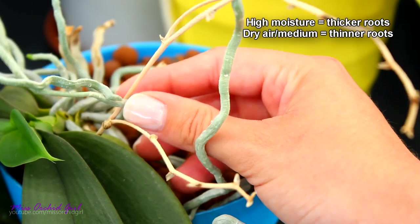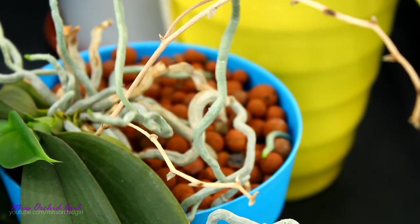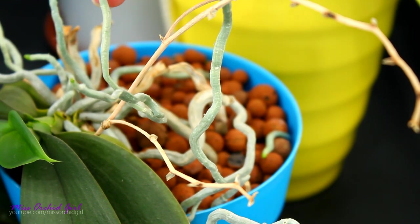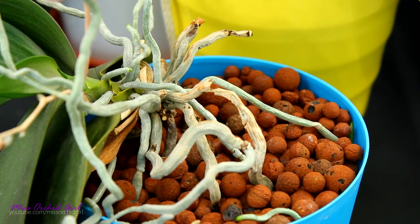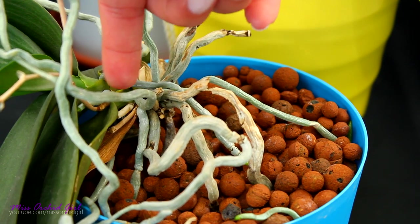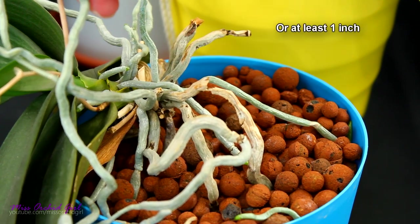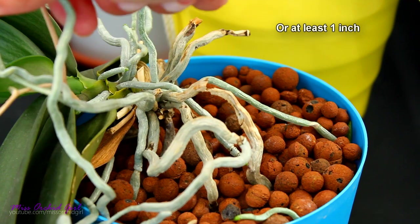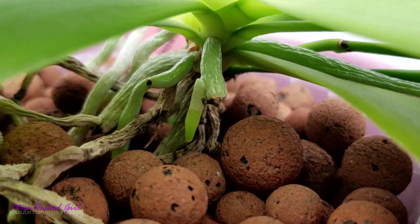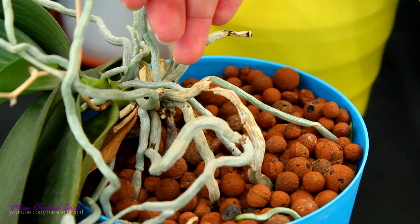In my opinion, humidity plays an important role when it comes to roots. A mother root, let's call it that, can have multiple tiny roots sprouting and growing — again, depending on the quantity of water or humidity. Typically, in order to branch out, a root needs to be a certain length. In very rare occasions, roots can produce branches very close to their sprouting place on the stem. In my experience, the root needs to be a few centimeters long, maybe two centimeters or so, in order to be able to branch. If you only see a root tip and you break it, that root will most probably not branch. But if your orchid's root is a few centimeters long and you break the tip, that root can definitely branch out.